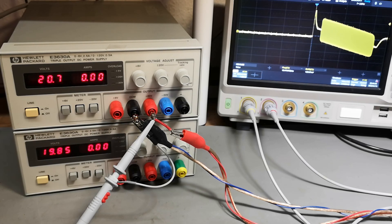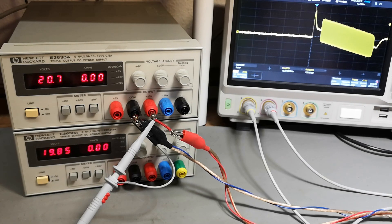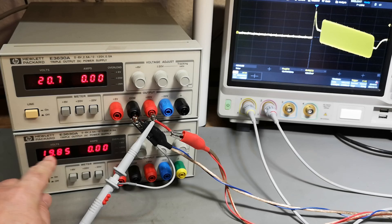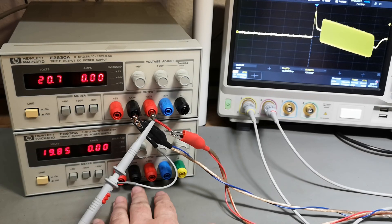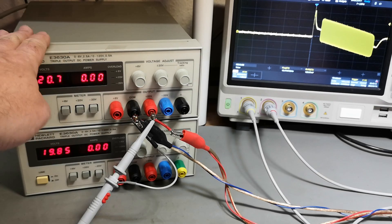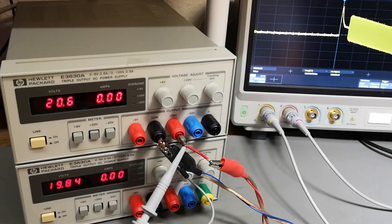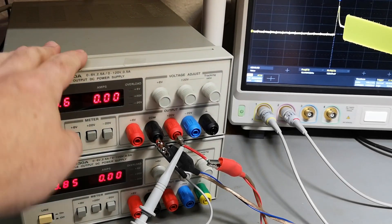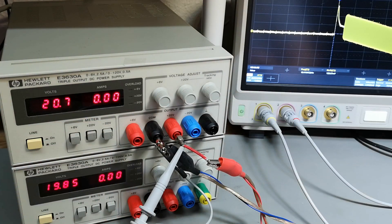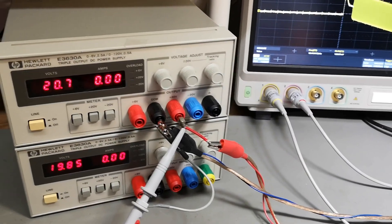This is a short follow-up video to my previous video about my HP E3630A, where I modified it, tested it, and was a little bit sad and confused about the oscillations after a load dump. I called one of my sponsors, got another one, and as you can see this is exactly the same model. It even has the same modifications, so it's exactly the same power supply.